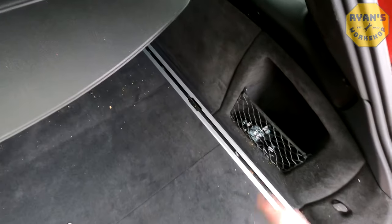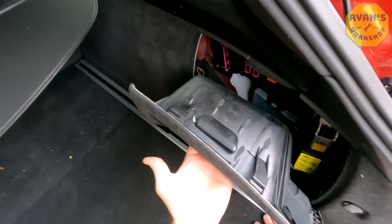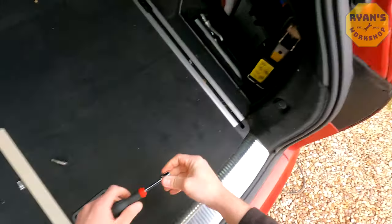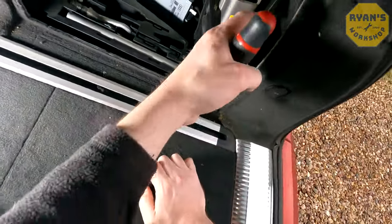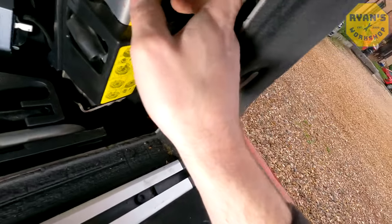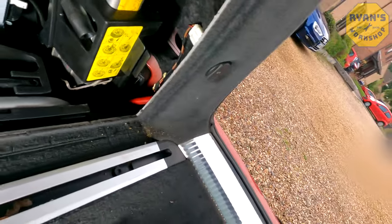I'll do the driver's side first and remove this unit here. Underneath you've got a little handle, so if you pull that towards you the unit will just pop out and you can lift it out of the way. Now if you take your 13mm socket and get some light in there, you'll see there is a plastic bolt at the top on the back — that's the 13mm bolt holding the outer unit in. Go ahead and take that one out first.